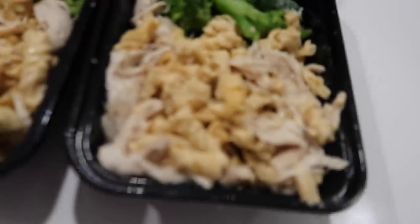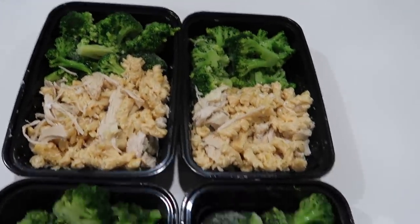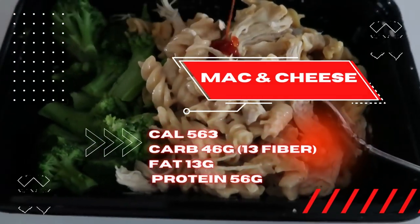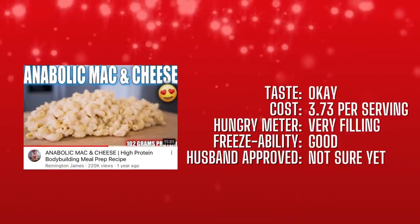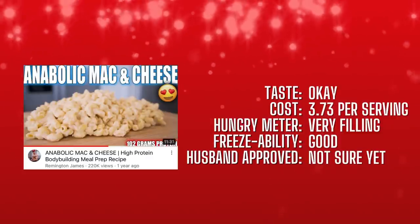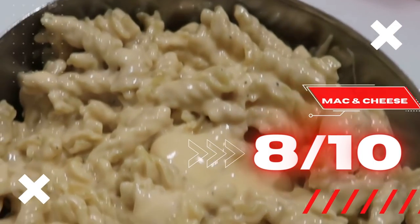I'm so happy with how this turned out. They were out of elbow macaroni so I used a different pasta and it turned out great — kind of like a little casserole. We added Cholula and it was really good. The total calories are 563, total carbs 46 with 13 fiber, fat 13 grams — I couldn't find fat-free cheese except for the cheddar — and 56 grams of protein from the high-protein pasta and chicken. For taste I rated it — it needed the Cholula, the Cholula made it awesome. Cost per serving was $3.73, very filling, froze very well. I scored mac and cheese eight out of ten.